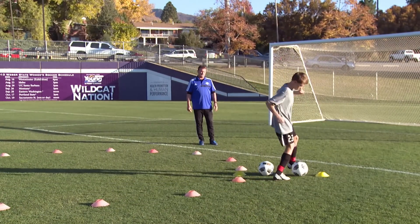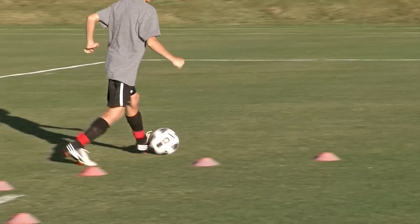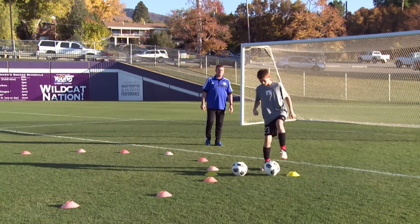We stop the ball, get to the next one, and we stop it next to the other one. Well done.